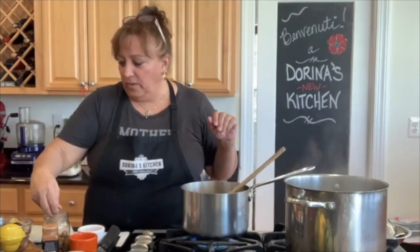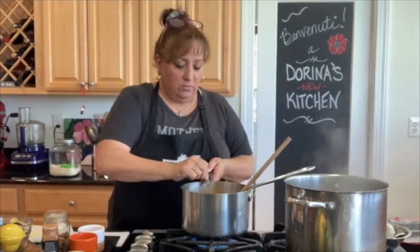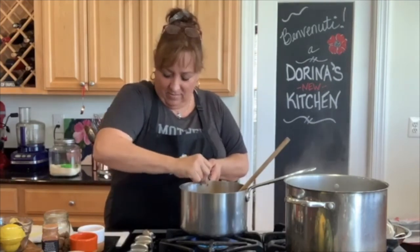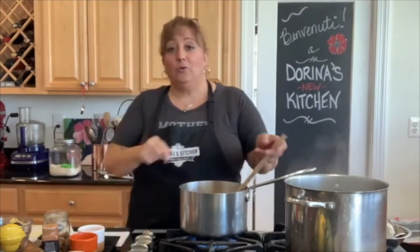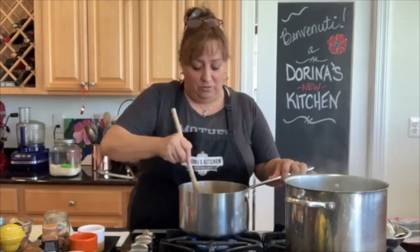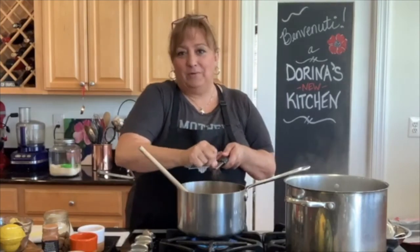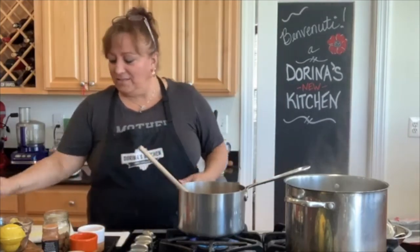So let's add some nutmeg — noce moscata. We're just going to drop it in there. You put in as much as you want; in Italian they call it QB, quanto bisogno — how much you need, or as needed, or to taste. I have to be able to actually smell the nutmeg, and then I know it's enough. Oh, that's nice.